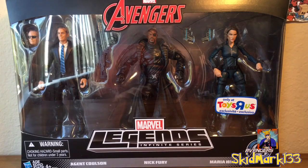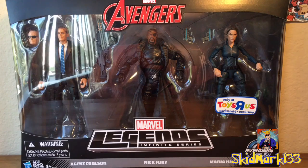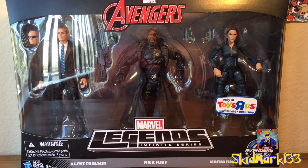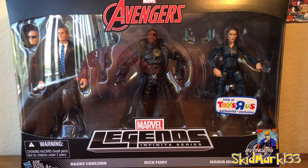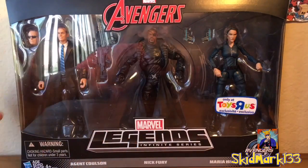Hey, what's up everyone? It's Skidmark133 back with another Marvel Legends review. Today we have the Marvel Legends Infinite Series Toys R Us Exclusive Avengers Initiative 3 Pack. It comes with Agent Coulson, Nick Fury, and Maria Hill.